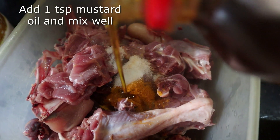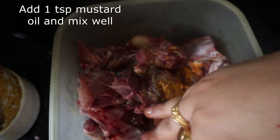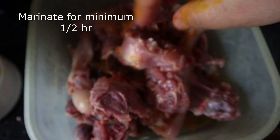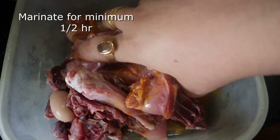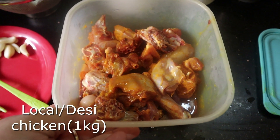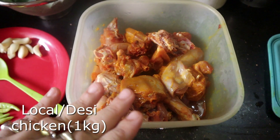Just a little bit of mustard oil. I am going to hang it and let it marinate for half an hour or so. Now I am going to tell you the ingredients needed for this chicken.